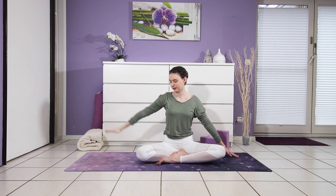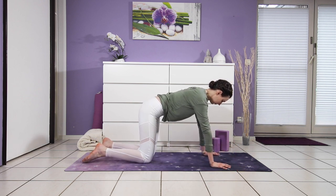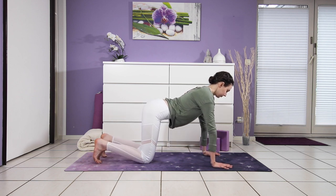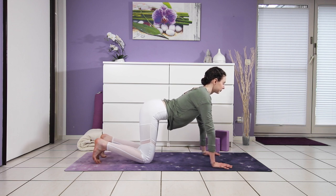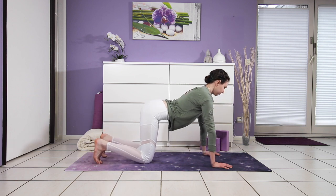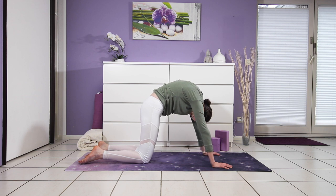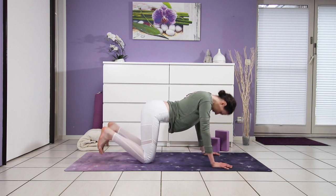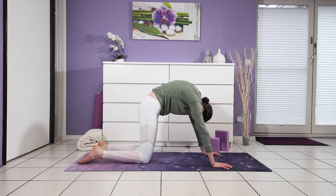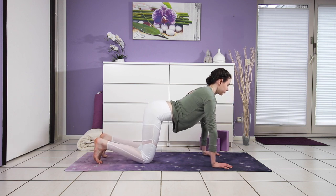Then your arm comes back down. We'll come now into cat and cow — I love doing that in the morning, it's such a good way to get some movement into your spine. Come into tabletop position, hips over your knees and shoulders over your wrists. Pull your toes under, heart lifts — exhale, round into yourself, chin drops. Three more times: inhale, shine your heart forward, greet your day; exhale, round, round, round, press your mat away. Last one — exhale into a deep cat back.